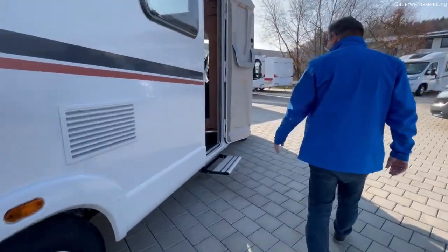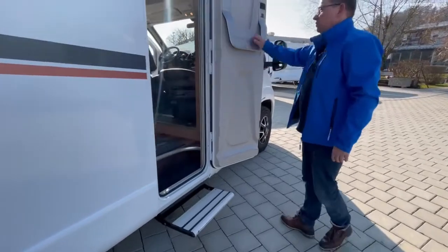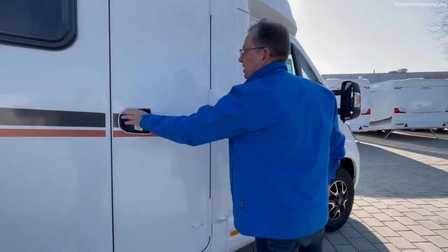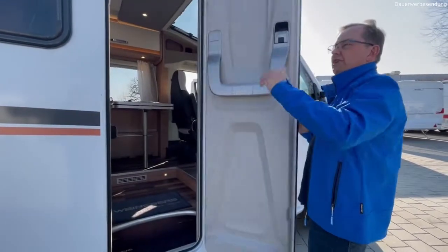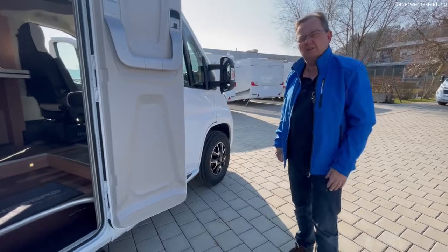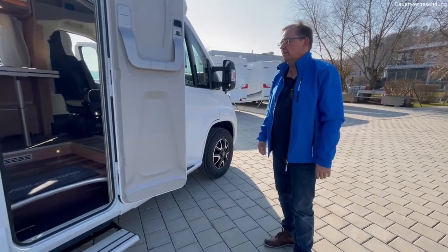Dann Trittstufe und die normale Türe. Man kann noch mit Fenster bestellen oder mit Rahmenscheiben – haben wir nicht, normaler Standard. Wir wollen ja auch nicht, dass der Preis dann zu hoch wird.